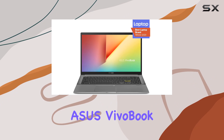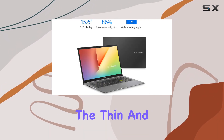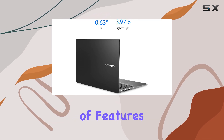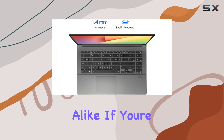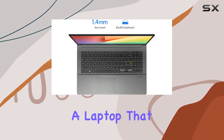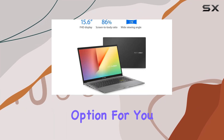Overall, the Asus Vivobook S15 S533 stands out as a top contender in the thin and light laptop market, providing a robust set of features that cater well to professionals, students, and casual users alike. If you're looking for a laptop that combines performance, portability, and style, this could very well be the best option for you.